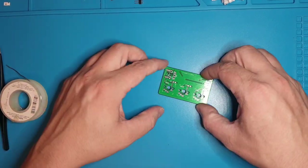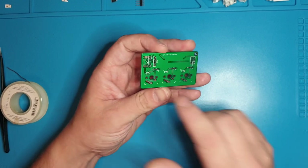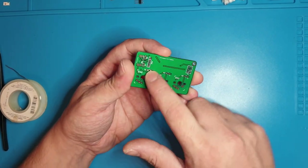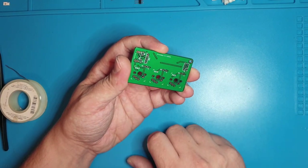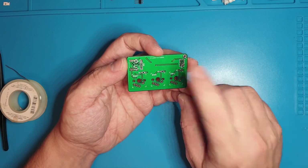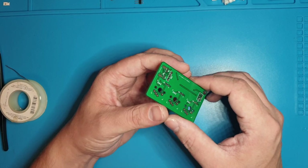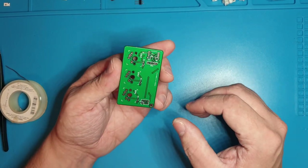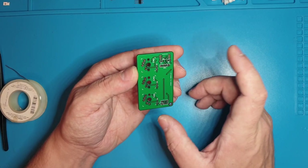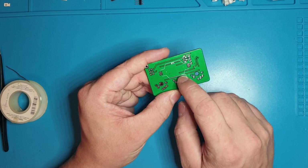Let's go over what's on the board for everybody, just so you know. Here are the three switches. These are the pull-up resistors for the switches. This will be where the screen goes — the screen is an I2C screen. This is a programming header that helps us reprogram the board, so if you don't want to reprogram it, you don't have to solder that in. This will be for the ATtiny85. This is the decoupling capacitor. These are two more pull-ups, and then this is the battery.